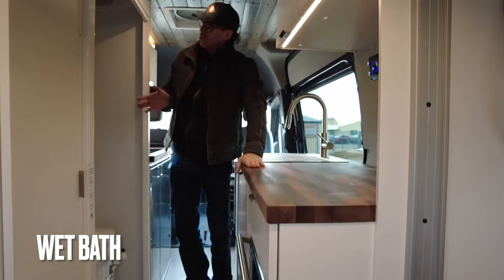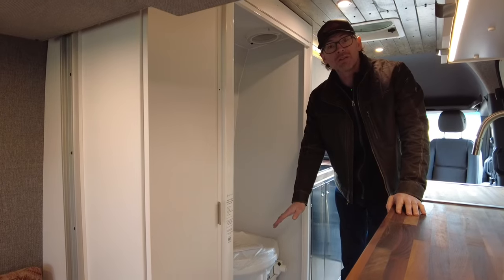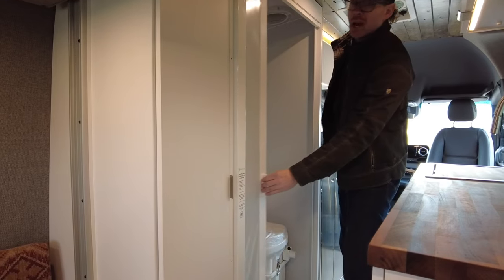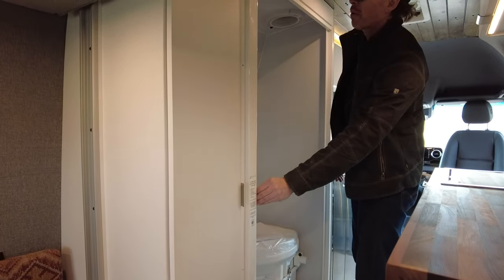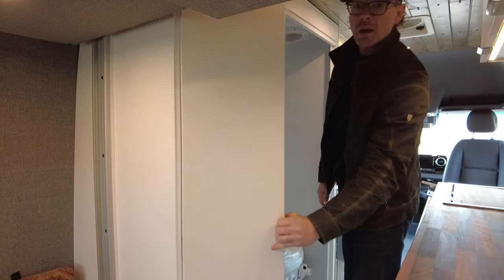To my right, we've got this giant shower. Our wet bath features a removable teak floor. It also has the Nature's Head composting toilet, and it does feature the Nautilus-style self-cleaning shower door, which is a great feature. We've got some great storage here as well, just to the left of that, for closet space.